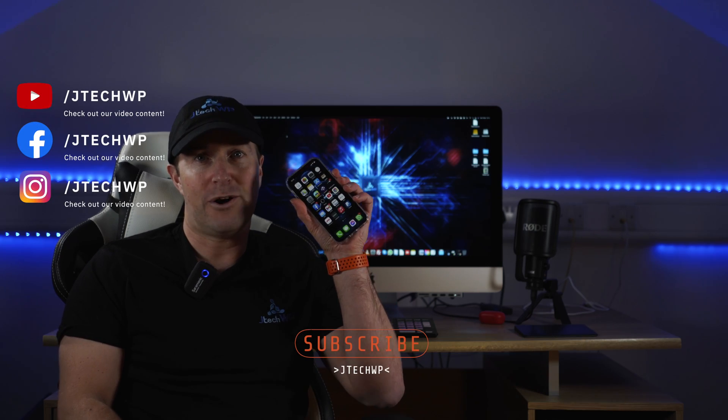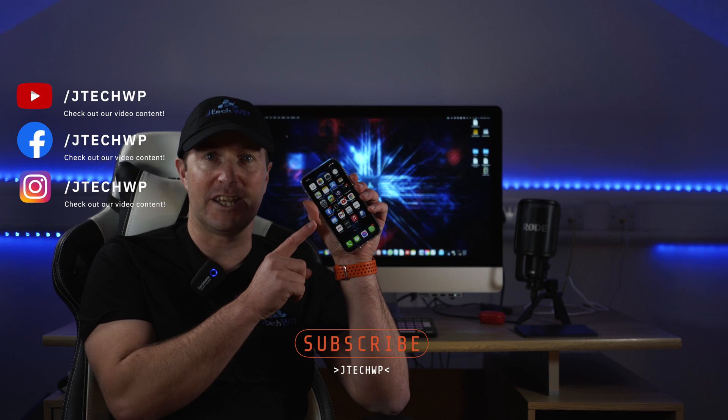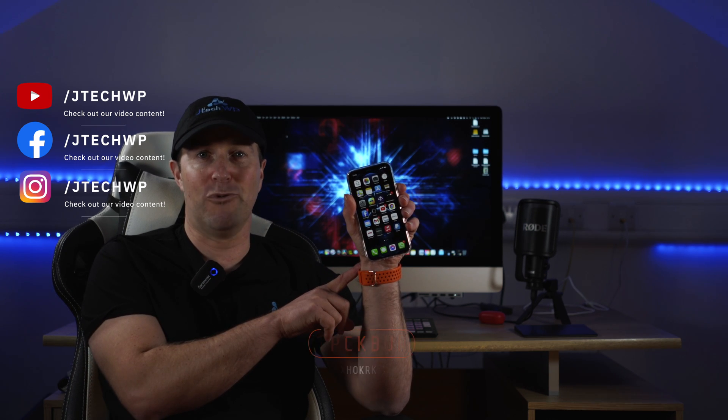So that's how you do it — that's how you copy all the files from your old iPhone to the new one and also sync it up with your Apple Watch.